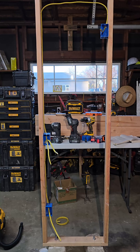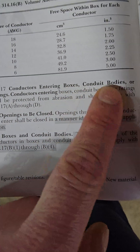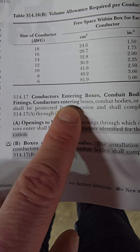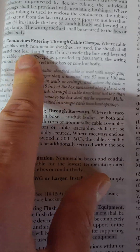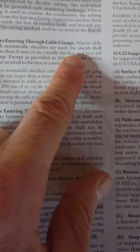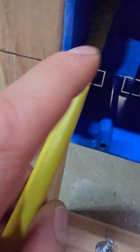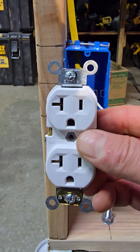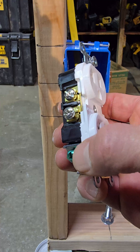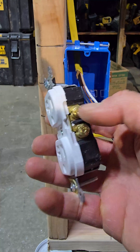Under Article 314.17, conductors entering boxes — for cable assemblies with non-metallic sheaths, the sheath shall extend not less than a quarter inch inside the box. That's the bare minimum: at least a quarter inch of sheath passing through the clamp. For the receptacle, we'll have our ground and neutral on the left and our hot on the right.